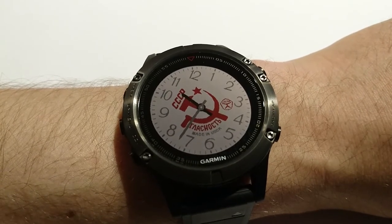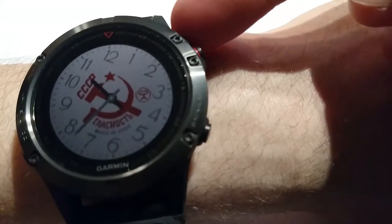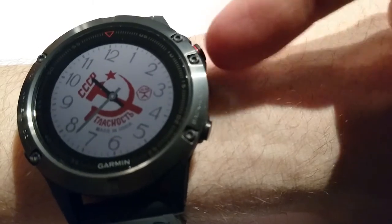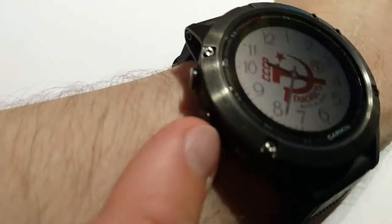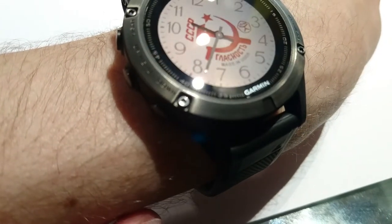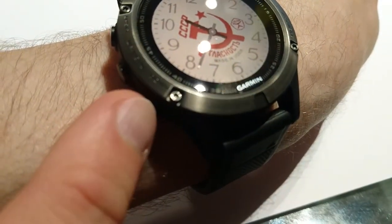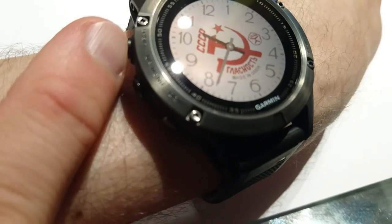For now it's available only for Fenix 3. I'd like to start with a physical buttons description. From this side there are two buttons — this one and that one. From the other side there are three buttons. They are called: down button, up, menu, and light.